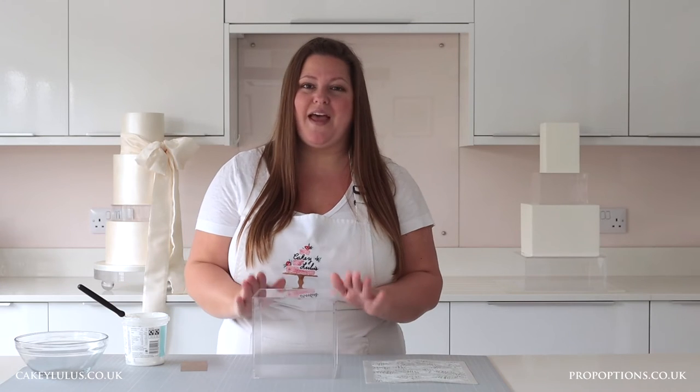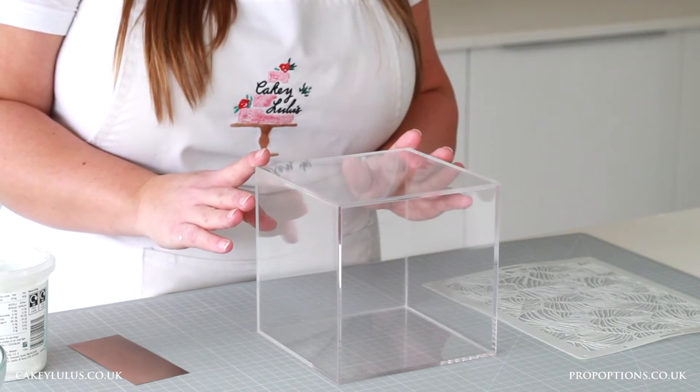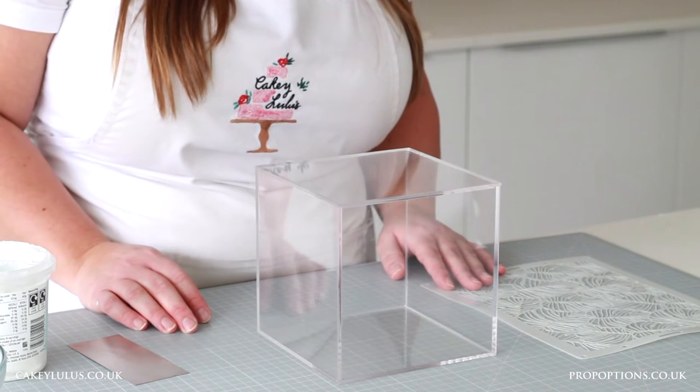To stencil on your clear tier you'll need your stencil, a scraper, some royal icing and a spatula, a bowl, and your clear tier. Here I've got a six inch square clear tier and I'm actually going to put it on its side to stencil.